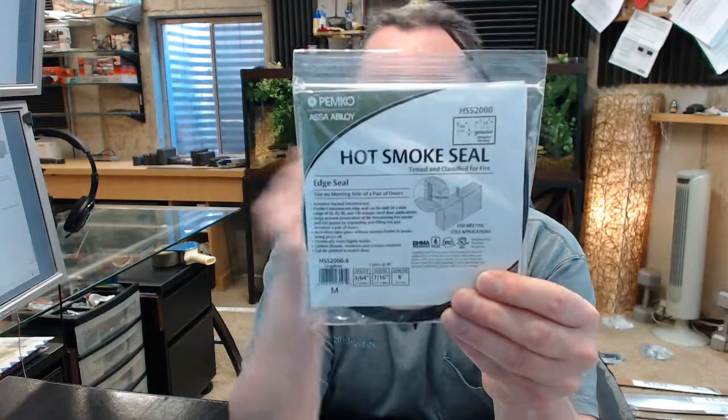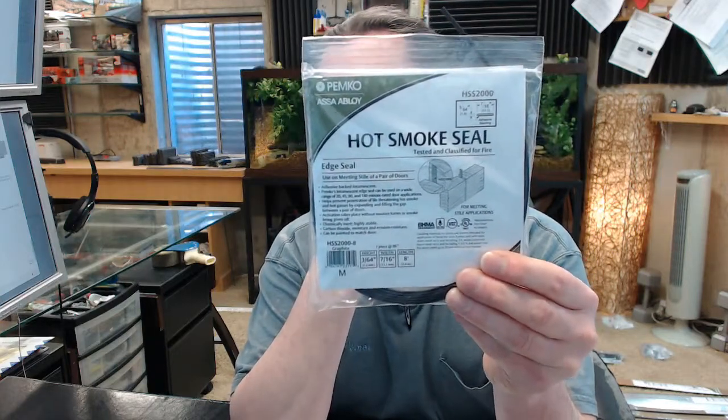This is what they call a hot smoke seal. The HSS2000 is used specifically between the meeting stile of a pair of doors. It will be used to close off that seam or margin between two doors as required for smoke and what they call category B type rated doors.